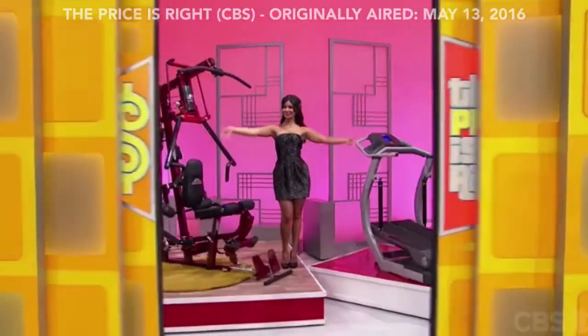Wouldn't it be sweet to not have to leave home to get your workout in? Well, guess what? You won't have to with your new home gym!